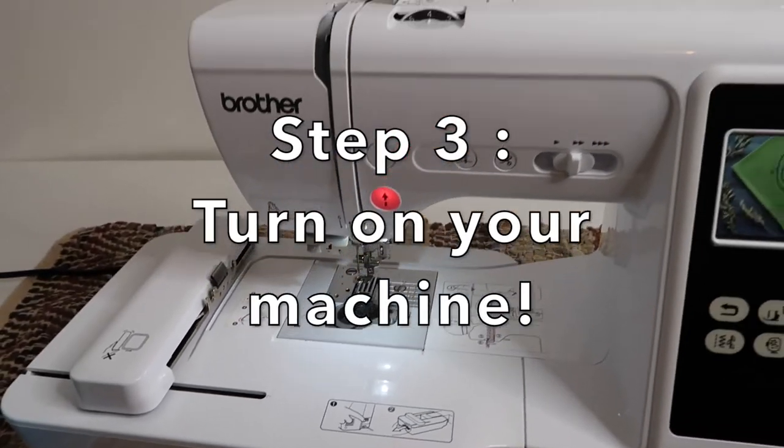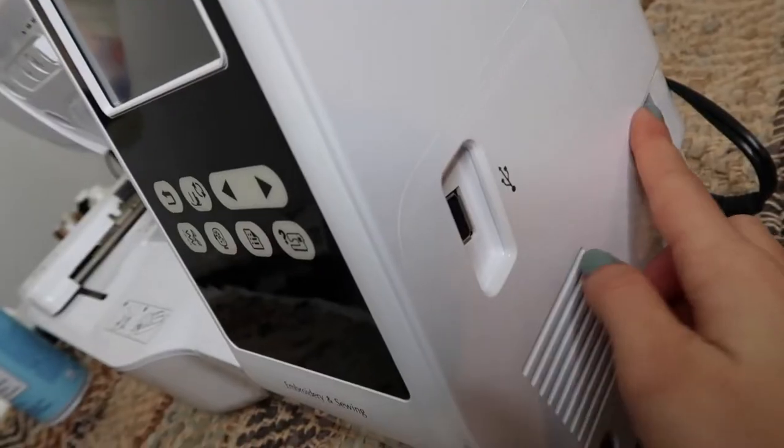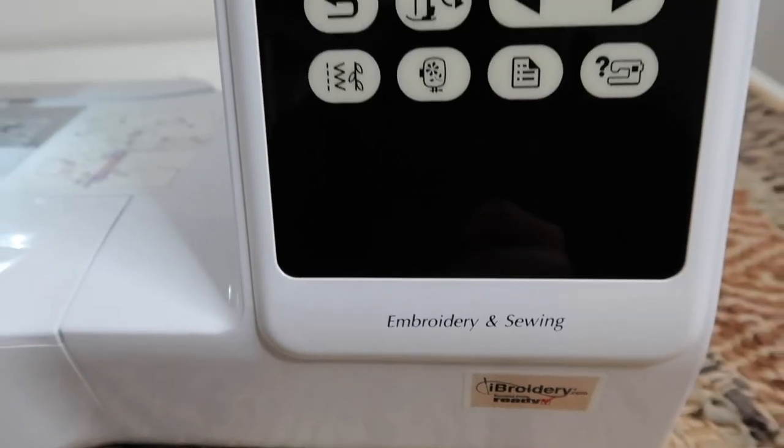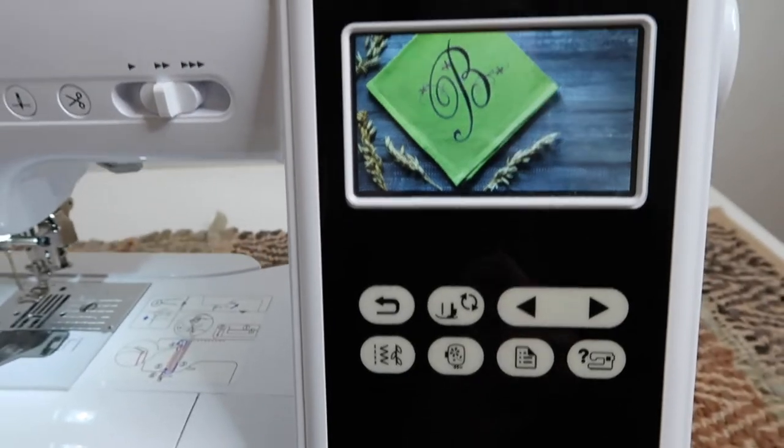Step three: turn on your machine. I use the Brother LB5000. It's very similar to the SE600.